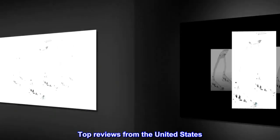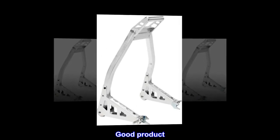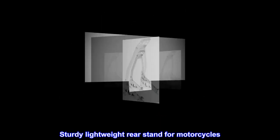Top reviews from the United States. Good product. Sturdy lightweight rear stand for motorcycles.